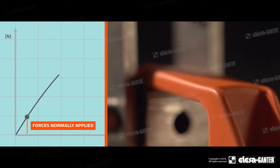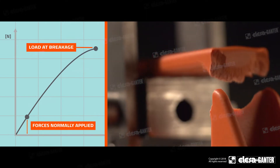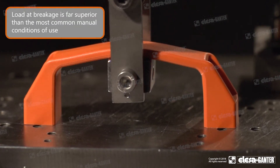The pull test is performed with a dynamometer. The tool moves with a constant speed and the load is progressively increased. During the test, the load and displacement values are recorded. The maximum load achieved is the maximum strength of the sample.